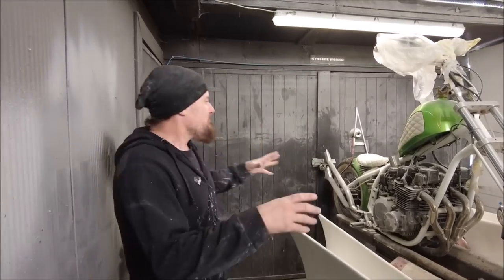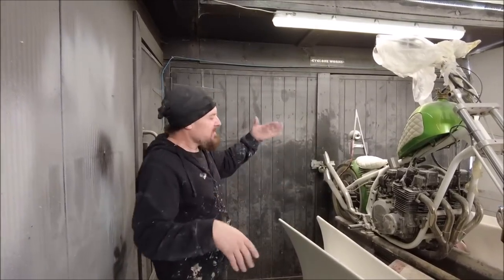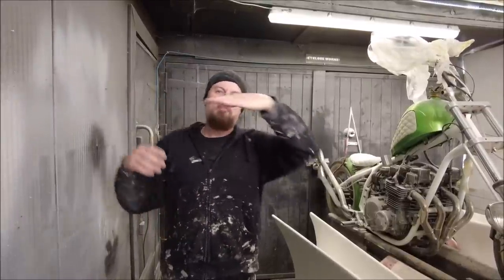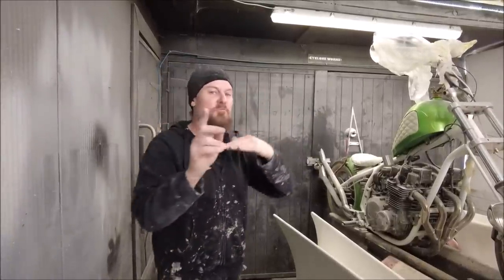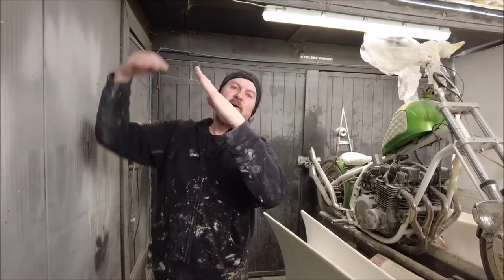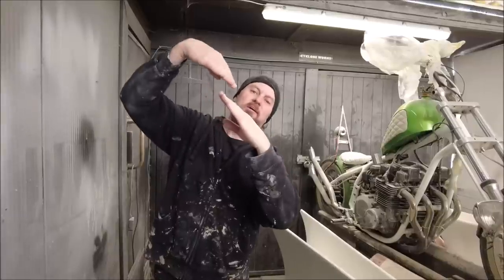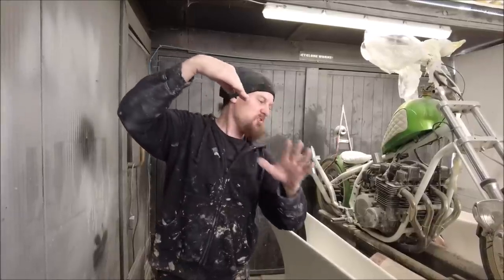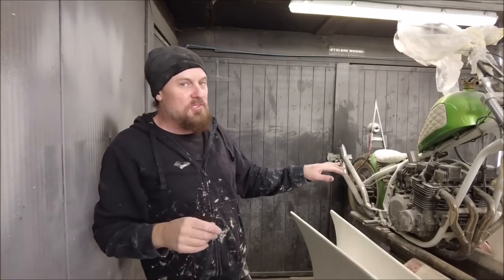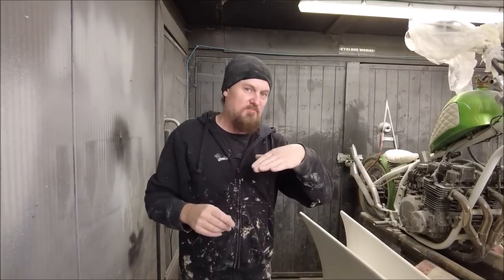So at the back of the truck with the bike, we've got a problem. We need to come out and then drop down, but we need the bike to move backwards. What we were doing before we had all the body around it was just tilting the thing, and the bike could just drop back on the winch and roll off. But we need it to go backwards before it tips.